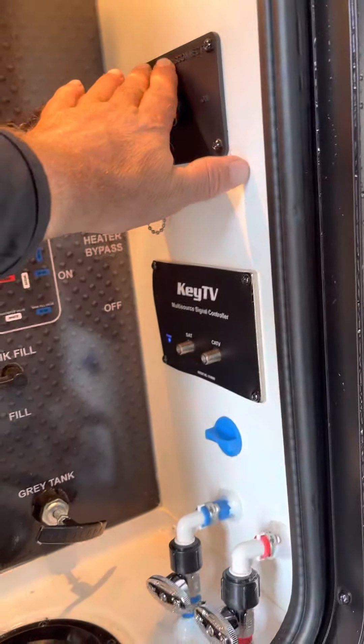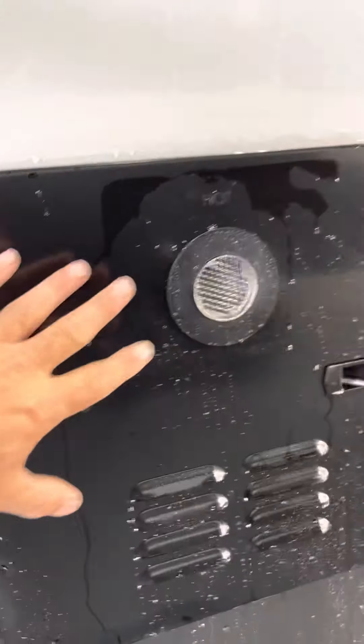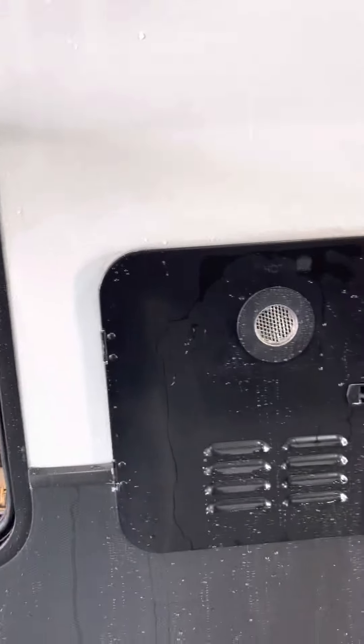Low point drains — hot and cold water. Battery disconnect. Tankless water heater — you turn that on from inside, though there's also an on-off button here as well. Exhaust for the furnace, exhaust for the generator.